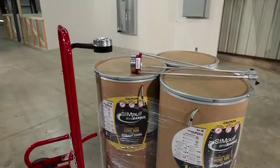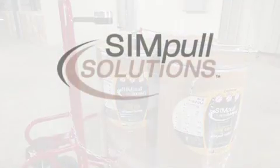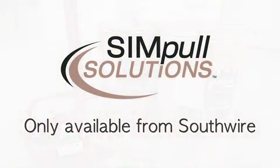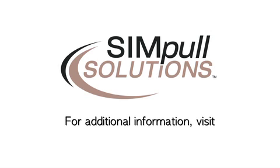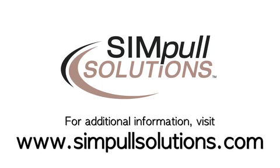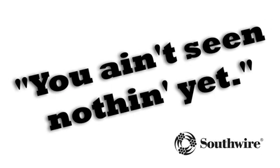The SIM pull wire barrel, Maxxis barrel truck, and the Maxxis barrel tap are all a part of SIM pull solutions products and services, only available from Southwire. For additional information on all our SIM pull solutions products and services, visit our website at www.simplesolutions.com. Southwire — you ain't seen nothing yet.